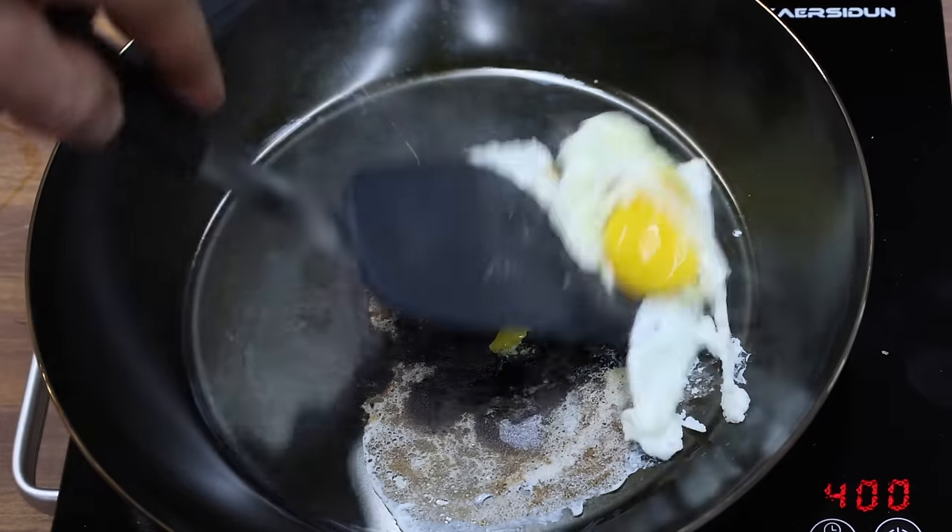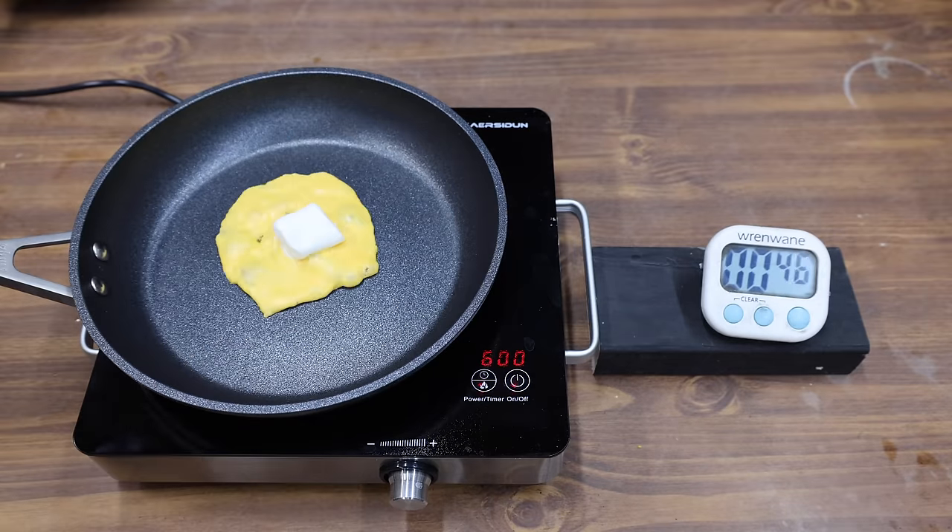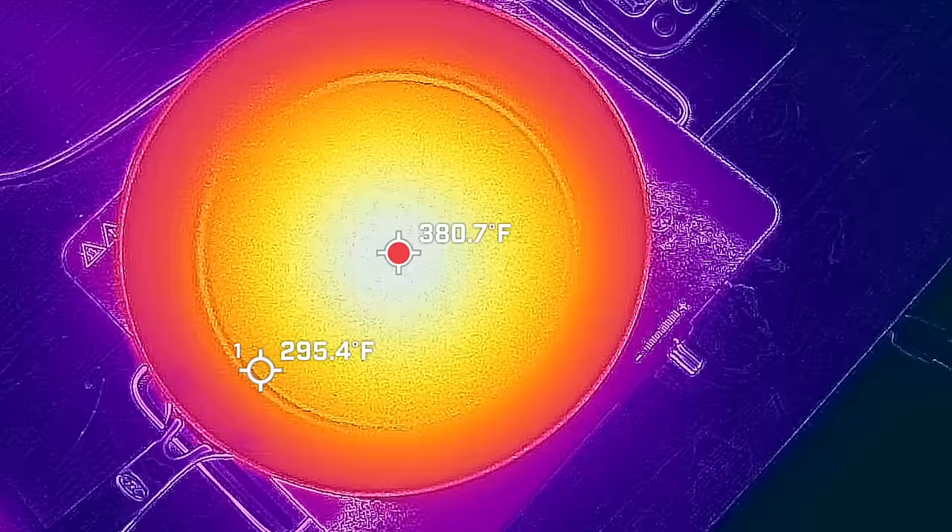In the first test, we'll see which non-stick pan does the best job frying pancakes, eggs, and even a cheese mallow. Then we'll see which pan does the best job at heating food evenly. Finally, we'll see which coating is the most resistant to getting damaged.